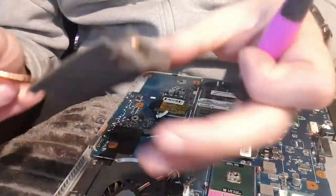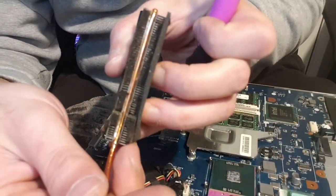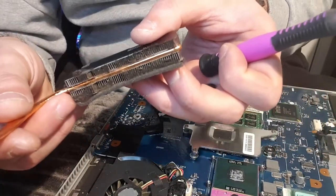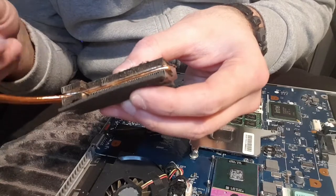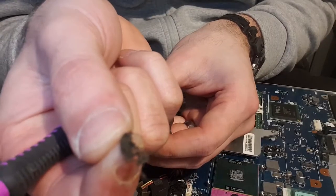On this particular laptop, if you look in here, that is clogged up and manky. It's disgusting. So on one side, it's really, really bad. So what I'm going to do, I'm going to clean that up. Look at that. That's disgusting. Oh my God. It's full of crap like that.